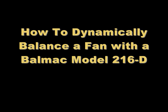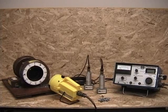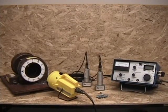How to dynamically balance a fan with a Baumac Model 216D. We are going to demonstrate how to do a dynamic two-plane balance with a Baumac Model 216D, some balance weights, and a demonstration fan.